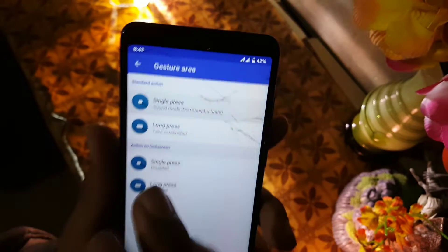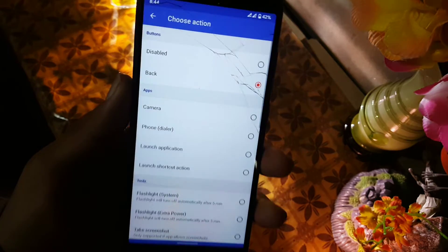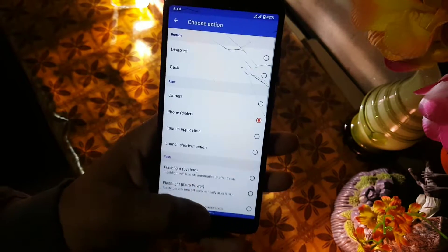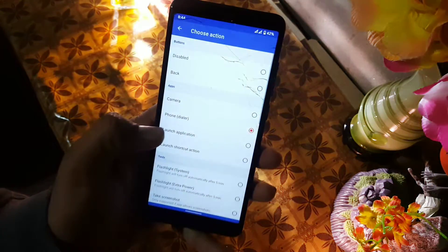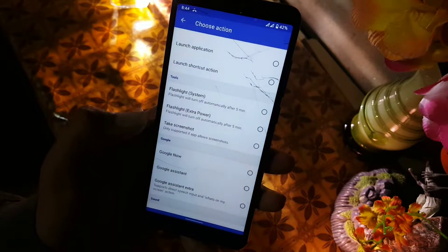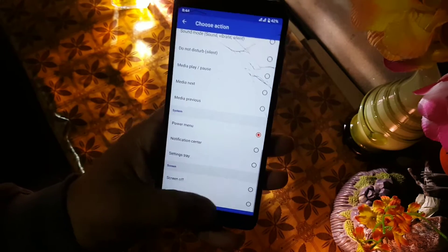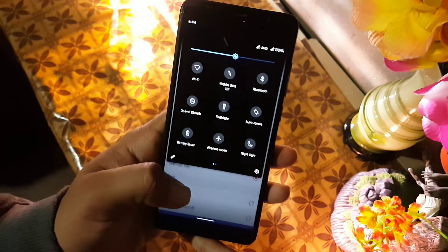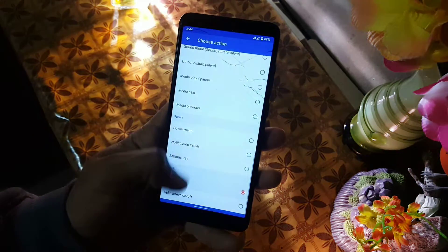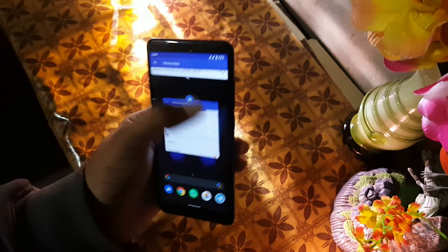In single press you can disable it, use it to go back, open camera, or open the dialer app. You can also enable or disable the torch, manage Google, manage sounds from the system, open the power menu, get quick settings, and even turn the screen off using gestures — it really works amazing.